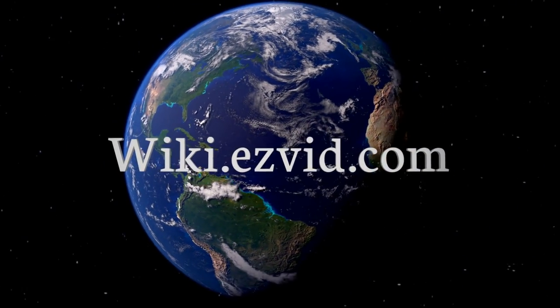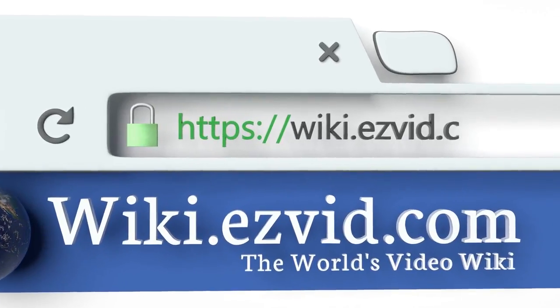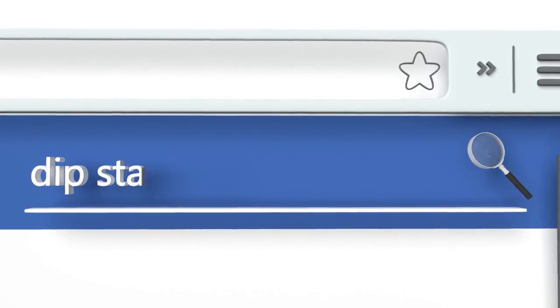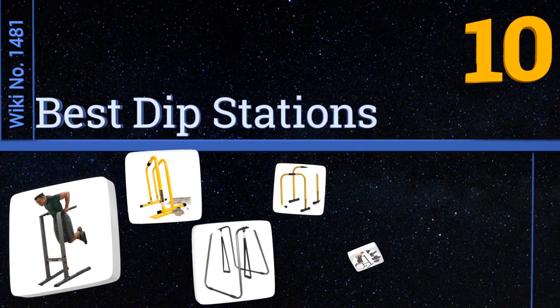wiki.easyvid.com — search EasyVid wiki before you decide. EasyVid presents the 10 best dip stations. Let's get started with the list.